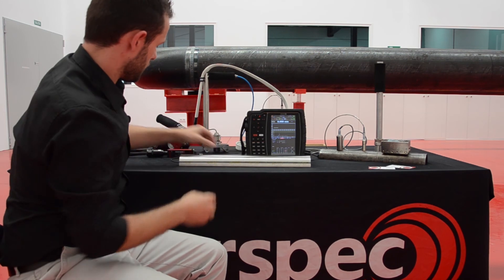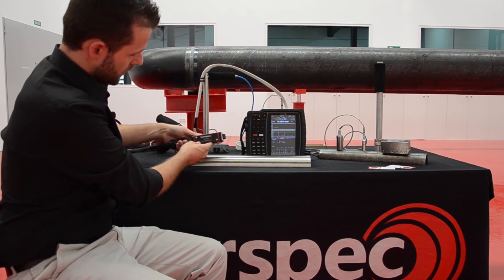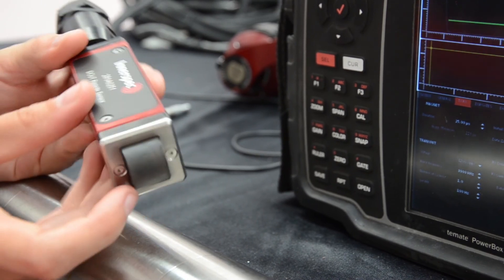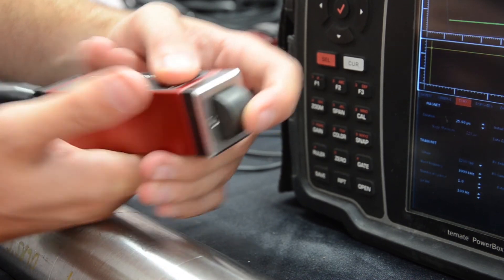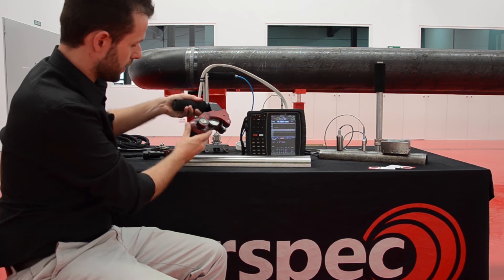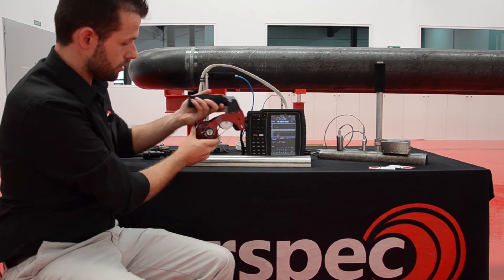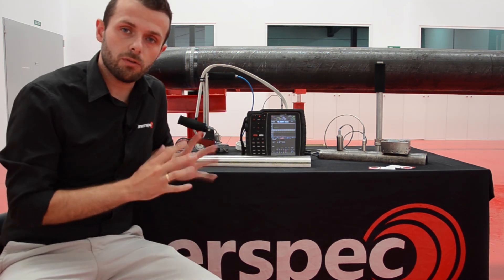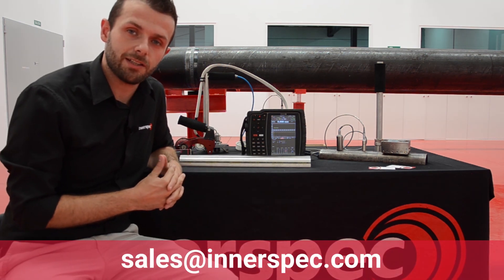In addition to this flexible sensor, we have other types of sensors with similar geometry. For example, this one is particularly interesting for applications where we need to reach long distances. It comes with a flexible surface to adapt to the geometry of the area under inspection, plus a wheel probe which is also used with no couplant — it's also a dry-coupled ultrasonic inspection solution. I hope you liked this summary, and please if you have any questions get in touch with us. Thank you.